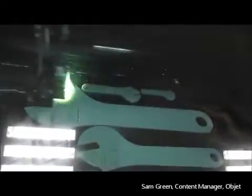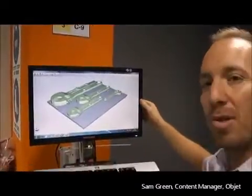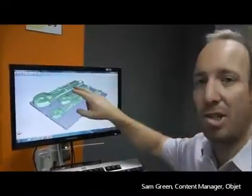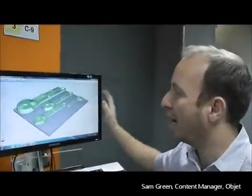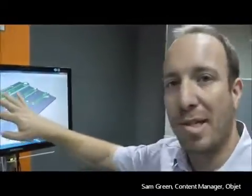Over here on the computer screen you can actually see the CAD design. This is your initial CAD design — this is how it looks on the screen. As you can see, you have your build tray and you can arrange how you're going to print your various spanners and how you're going to lay them out. In this case I'm printing six at once.